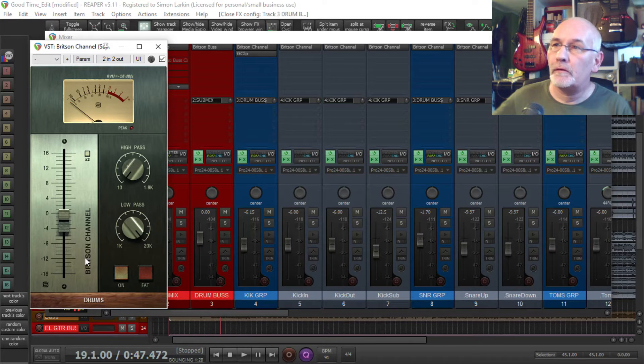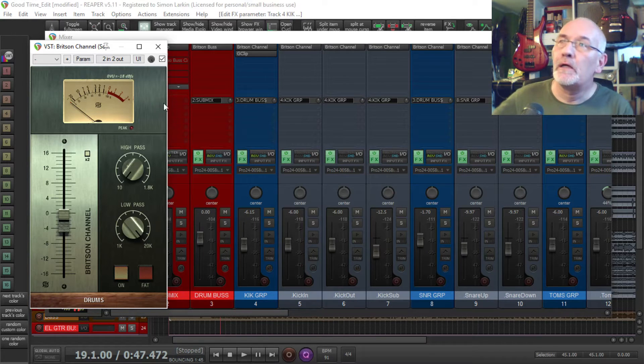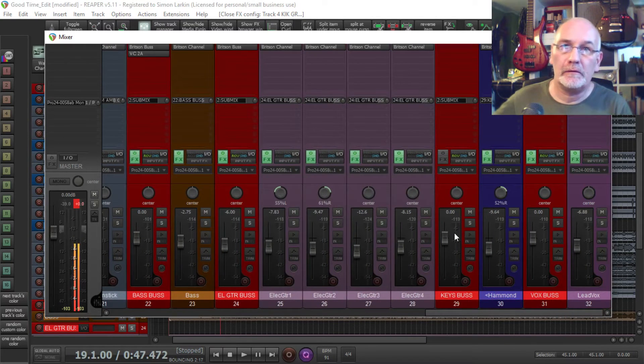Just a little word about last week: on the Britsun here, I can set what my 0VU means — what that reads. And I've got it set on the channels to read minus 18 dBFS. So what that means is when the needle is hitting 0 on here, it's giving me minus 18 dB. That maybe clears up a couple of questions I got last week — sorry if I confused things. So I've done the initial gain setting on the tracks and done a little bit of a volume mix.